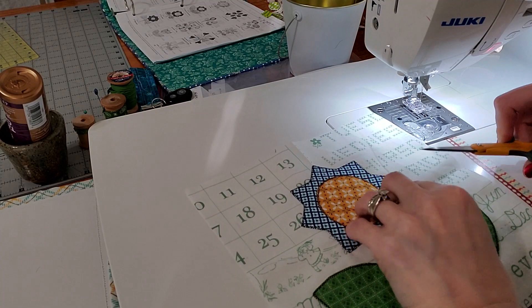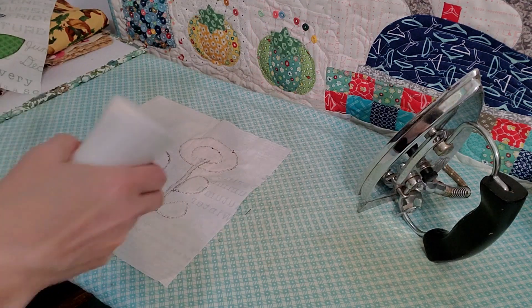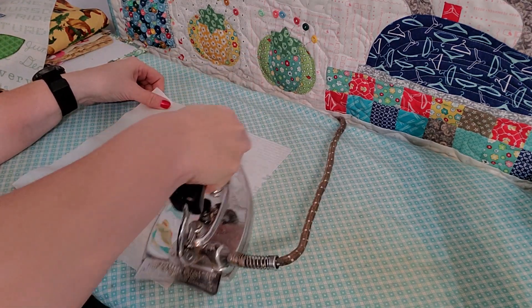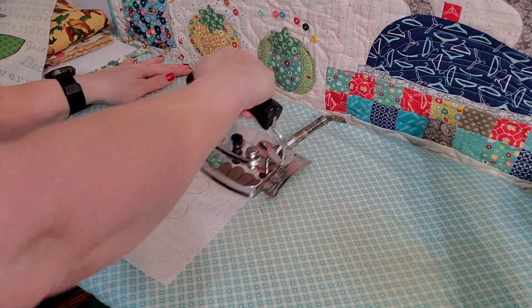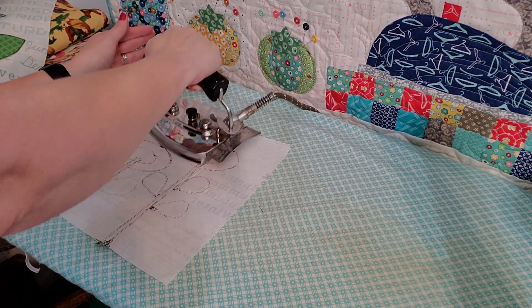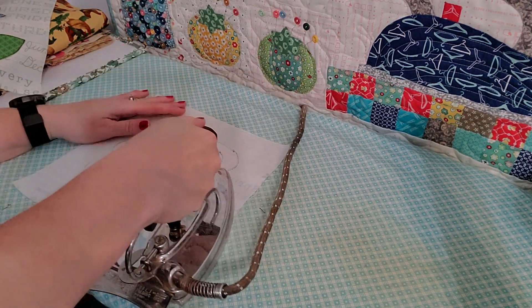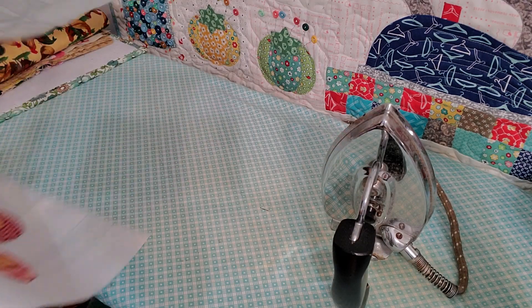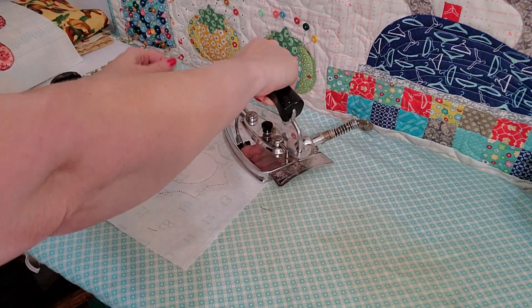Now we're just going to trim our strings, press these, and get them trimmed down to size. Just like with blocks one and two, I do all of my appliqué blocks pretty much the same — I press them from the back so I'm not pressing directly onto the shapes. That way the shapes press down into my ironing board cover. I have a few layers of Inselbright underneath my ironing board cover so it's nice and padded. That way I press my blocks and they still have a little bit of lift to them. I like my blocks pretty flat, so I press them — if you don't like yours flat, don't press them so much.